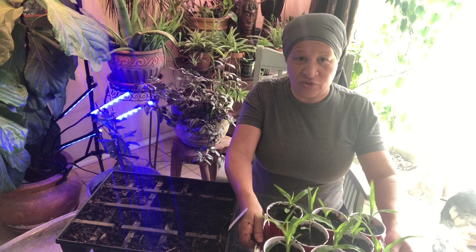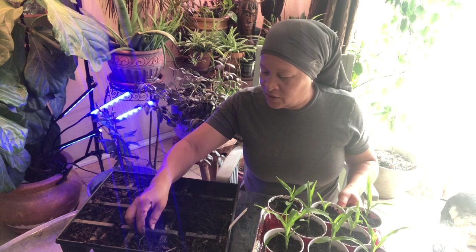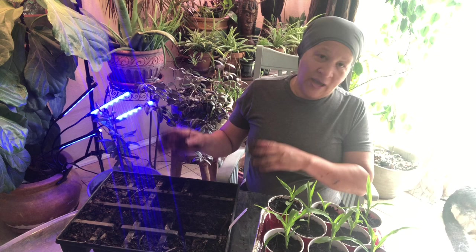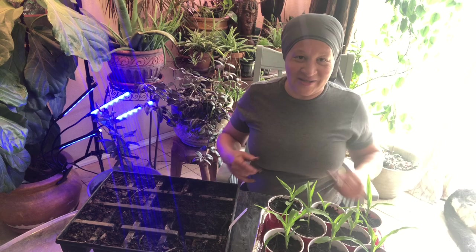They should have enough space where they don't become root-bound. These cups are actually bigger than some of the pods you buy with plants from the supermarket or nursery, so this should work out fine. They have holes on the bottom for drainage and this cheap tray from Dollar Tree is going to be where it drains into. I'll be right back — going to get some seeds and replant into this planter and start the process going again.